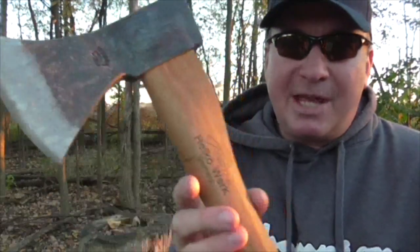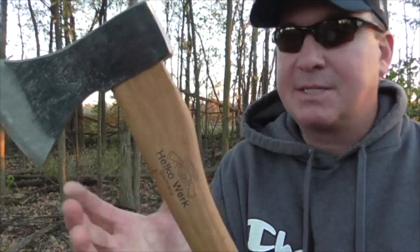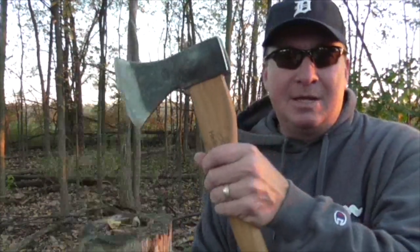Now the one thing that I'm a little concerned with — I haven't used this that much — is protecting from over-strikes. So I recently went on the HOKO website and I found in their leather shop, which is a new part of their website, a leather axe collar. This one has a 52-inch lace. They have two different sizes — this one I believe will fit this axe, and the smaller one is for their hatchets.